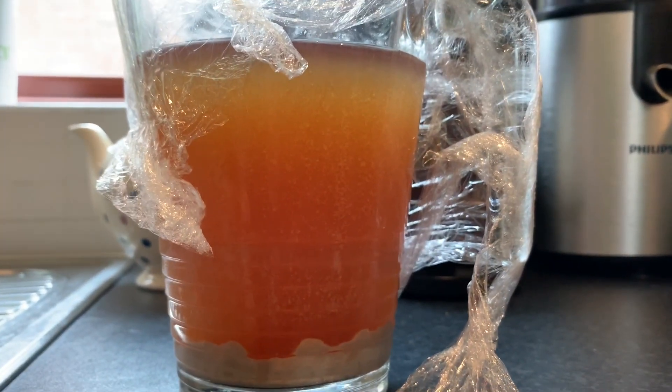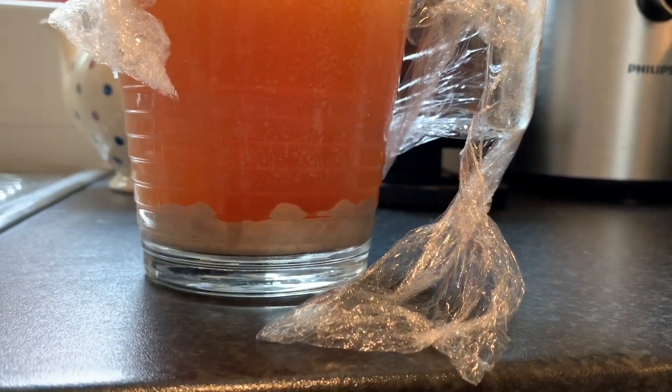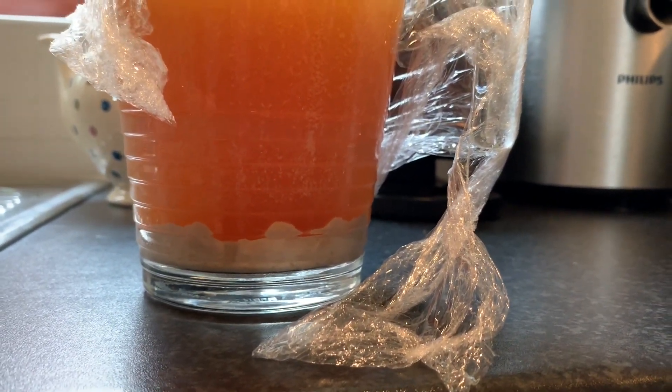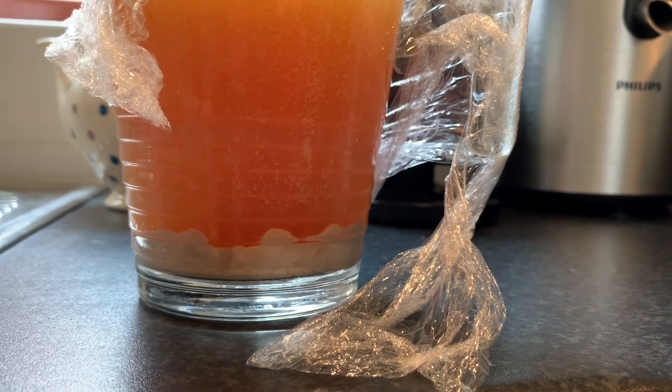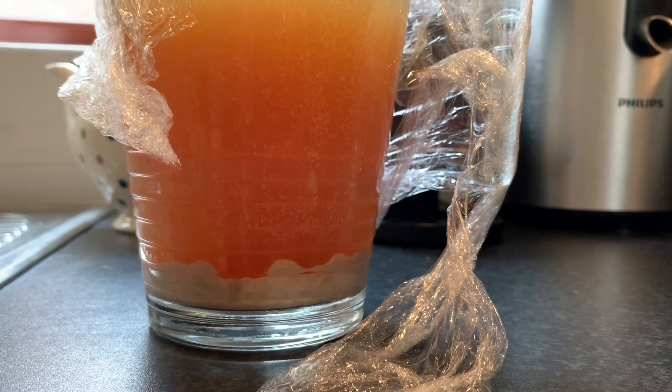Finally I see this and it looks like it's completely finished. You can see at the bottom here we've got all this trub - a relatively large proportion of that would be yeast, I should imagine. It just took a long time to go through the replication phase to the point where it could really start eating.